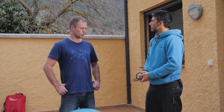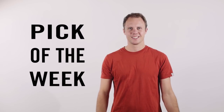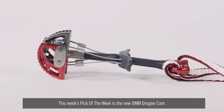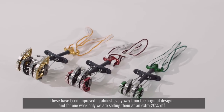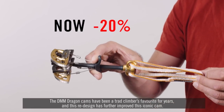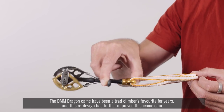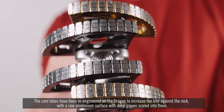Thank you, Pablo — I've linked his website in the description below if you want to check him out further. Now this week's pick of the week is the new DMM Dragon Cam. These have been improved in almost every way from the original design, and for one week only we're selling them at an extra 20% off. The DMM Dragon Cams have been a trad climber's favourite for years, and this redesign has further improved this iconic cam. The cam lobes have been re-engineered to increase the bite against the rock.